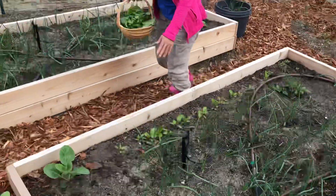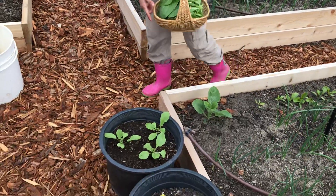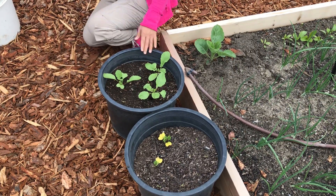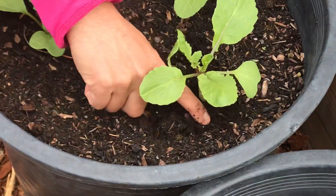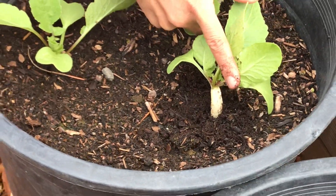More beets here. Cabbage, doing well. And daikon — look at this daikon. Look at the stem, already producing a very nice stalk. Look at that. Can you see? Fantastic.